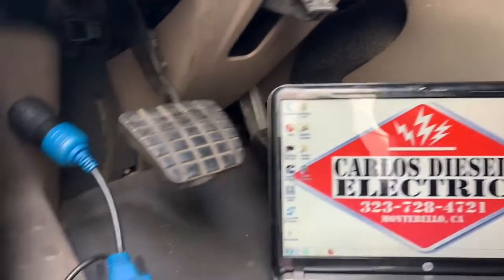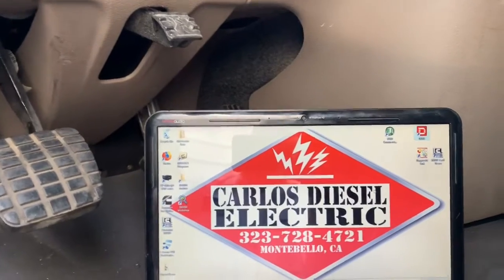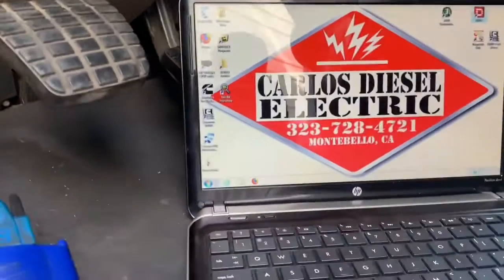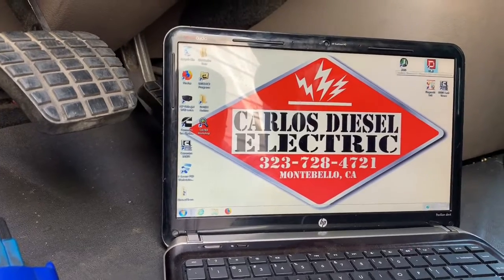Now, one thing I do believe you're going to need to do is calibrate — you have to calibrate that sensor. And I believe the only way to do it, unless you guys know of another way, is by using your software from your Triple DL — that's your Detroit Diesel Diagnostic Link.